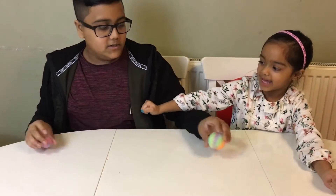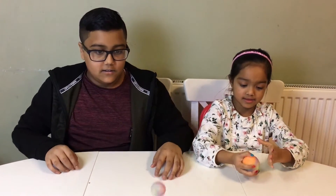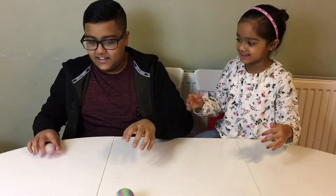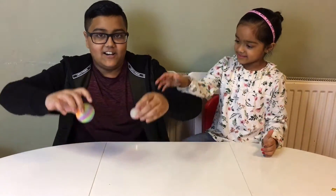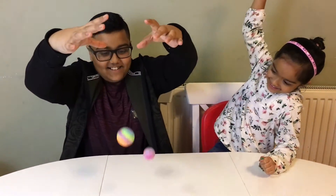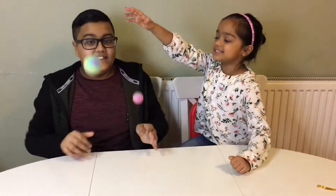Let me bounce the little one. Let's see which one bounces higher! Haha, it's mine. Let me try!